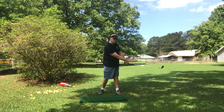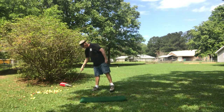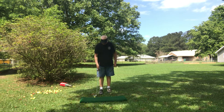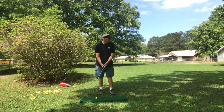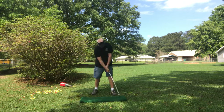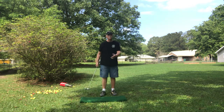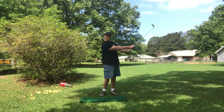See that? Club stays down low. Hands did not cock in the back. Now let's bring it up a little higher. Hands up in the back, hands up in the front.